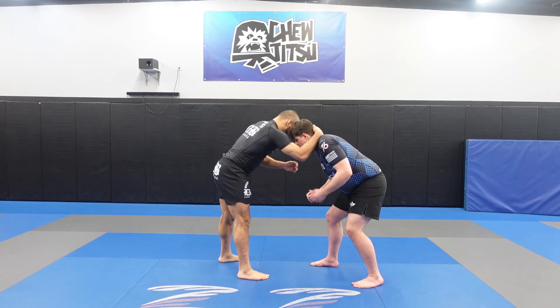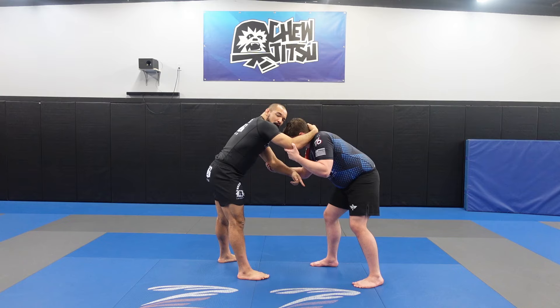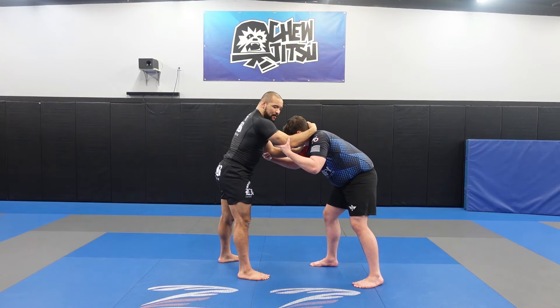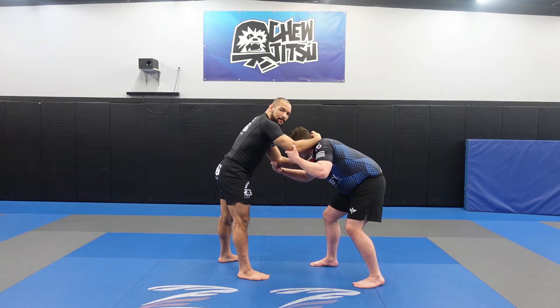Go ahead and just get a regular stance. With my cross ankle pick, I'm going to go ahead and attack his back leg. A basic setup is I have a collar tie, I have an inside bicep tie. I notice that his leg is back. We want to take advantage of that back leg to set up our cross ankle pick.